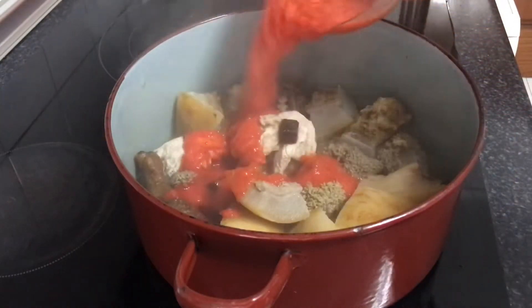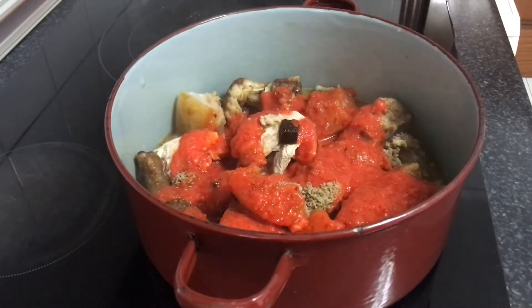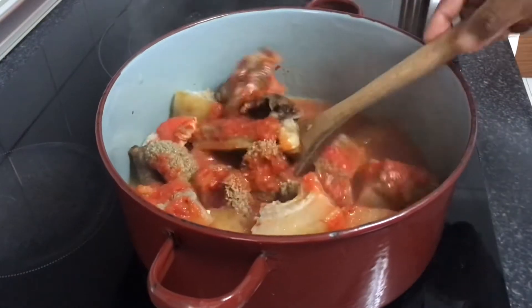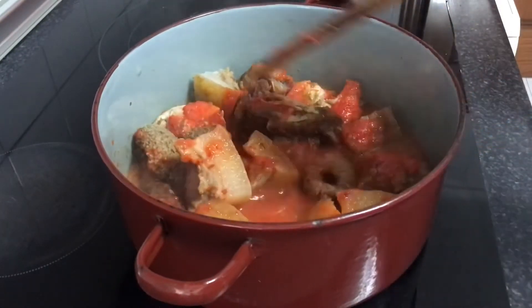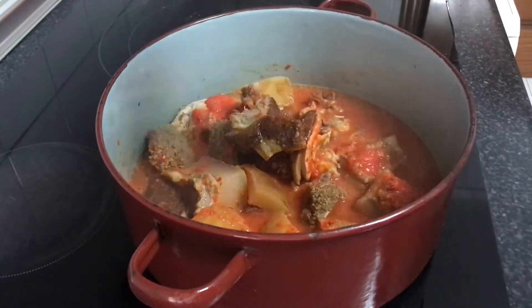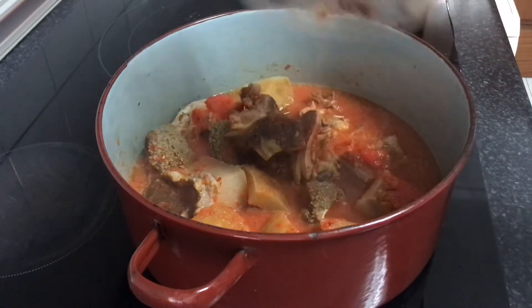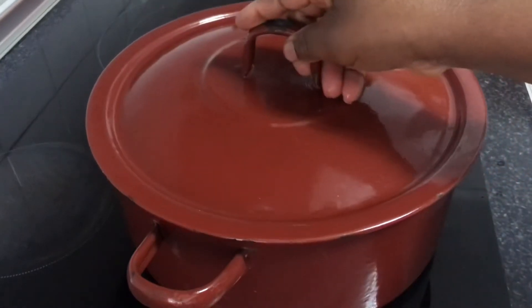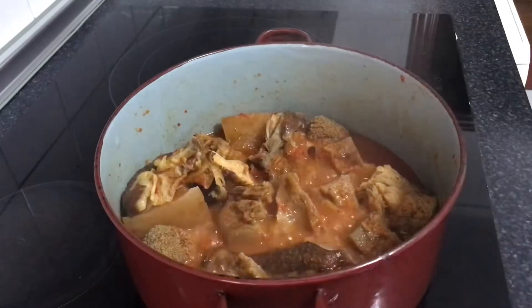Over here I have the blended pepper — I'll just add it in. Then I'll add the seasoning and cover to cook. Let's check on our protein.